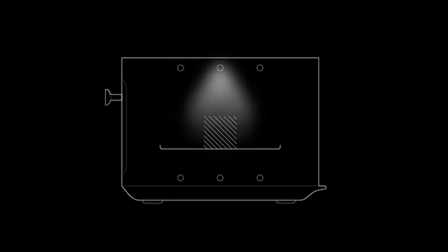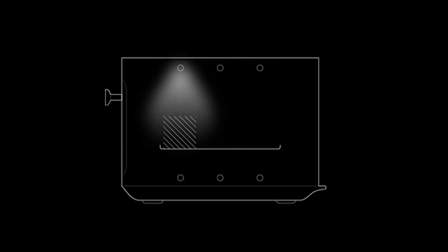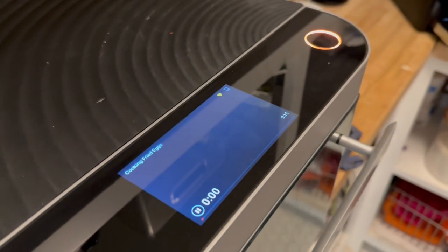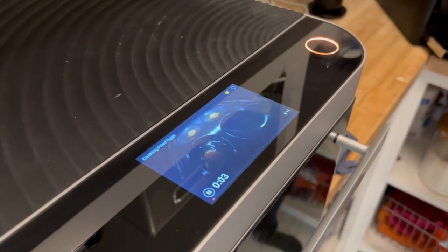Practically, the Brava has two layers and each layer offers three cooking zones: the back, the middle, and the front. So you could sear a steak on the back, cook some veggies in the middle, and something else in the front — all at the same time at different temperatures. Because the oven is so precise, there is no bleed-over, meaning the steak cooks at a very high temperature without burning the veggies right next to it.